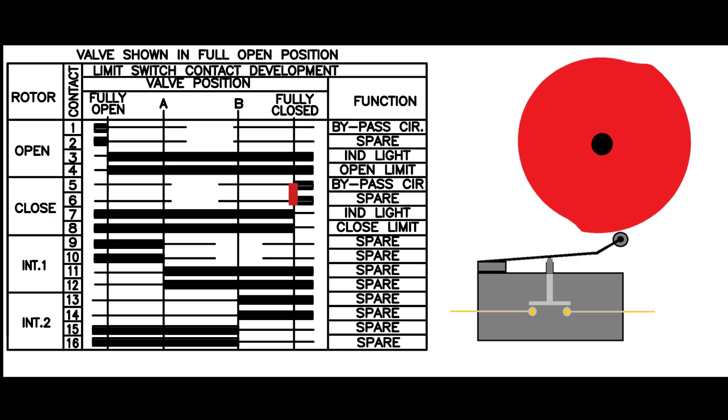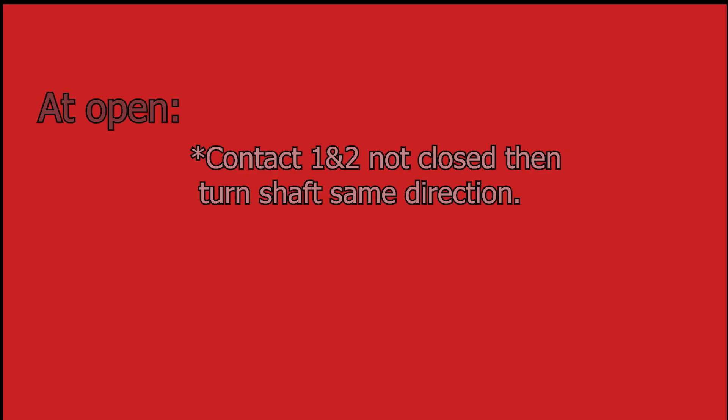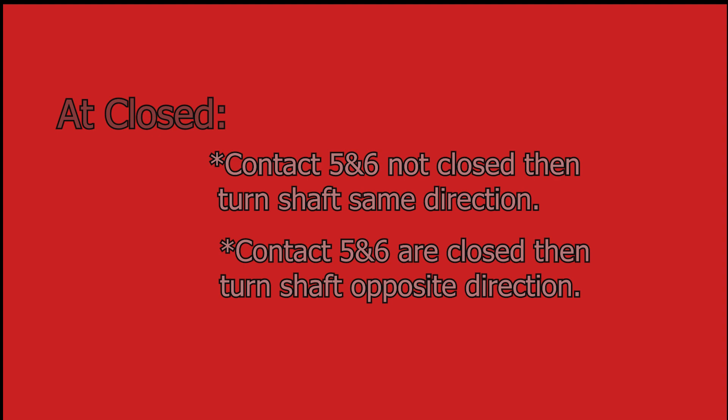However, if we had chosen to turn the gear the wrong direction, we would have eventually reached the opposite trip point. It is important to remember the following: when you are at the open limit, if contacts 1 and 2 are not closed, turn the shaft the same direction it was rotating while opening. If they are closed, turn the shaft the opposite direction. And when at the closed limit, if contacts 5 and 6 are not closed yet, turn the shaft the same direction it was rotating while closing. And if they are closed already, then turn the shaft the opposite direction.